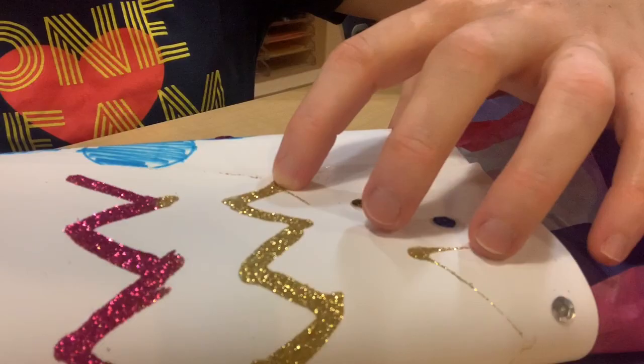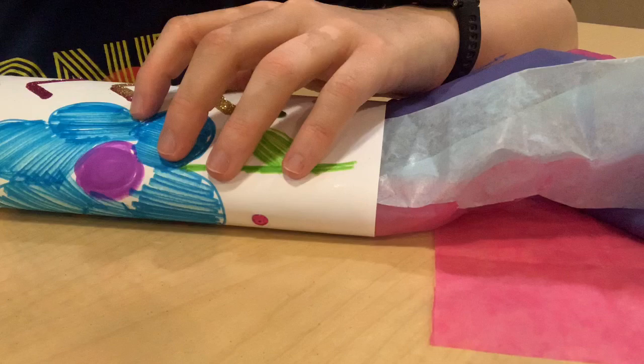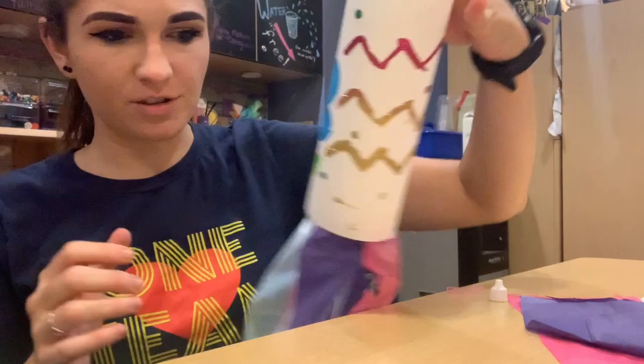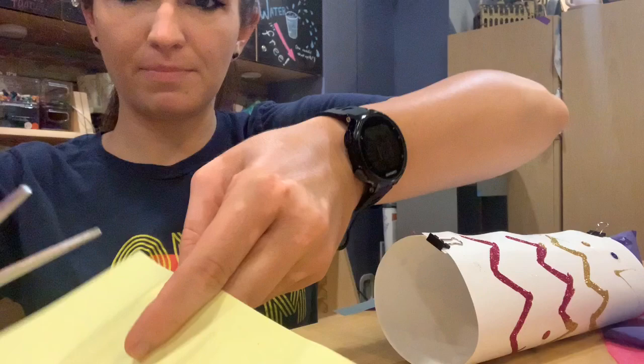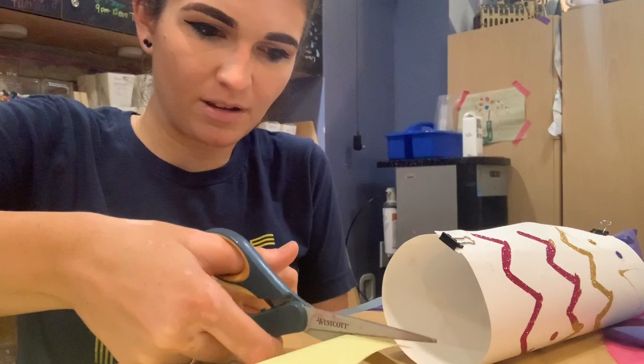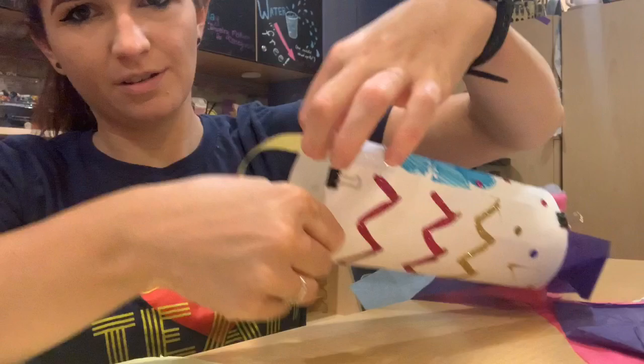The final piece I'm going to show you — so now we have our windsock as it's still drying a little bit. All we're going to do is take a piece of the paper we were using to catch our glitter earlier, cut a long piece like this, then glue it to the inside and loop it around so it looks like a handle. This way you can hang it on something and let the breeze catch it and see the streamers go. Thank you for joining me today — I hope you guys have fun and have a wonderful day!